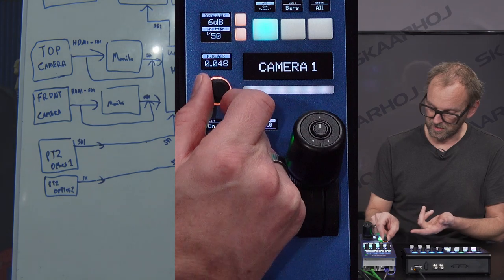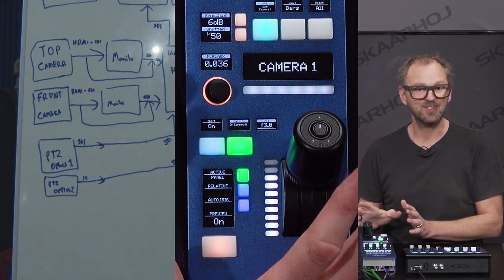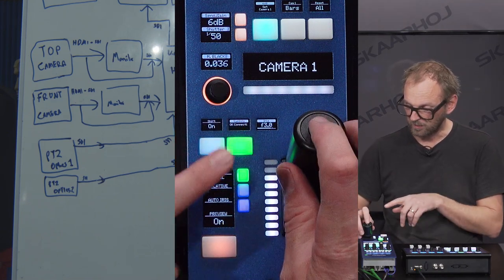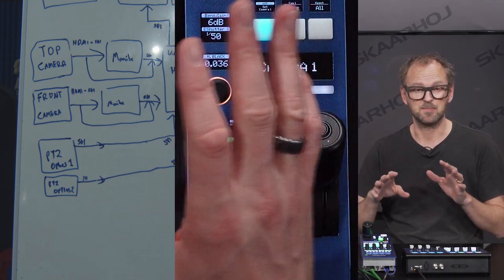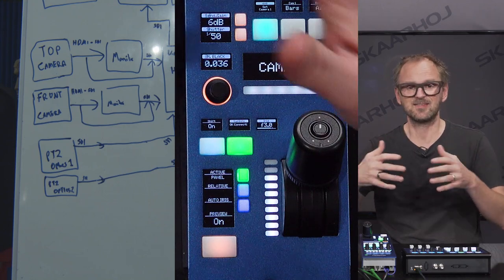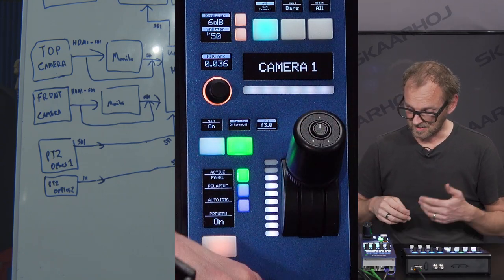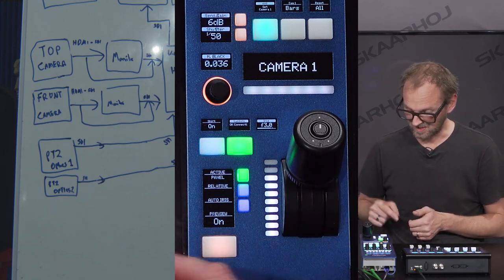Alternatively, you can use this encoder knob to adjust the master black. So those are the main functions of the RCP: the joystick here, the master black here. If you press on the top of the joystick, you trigger the relay on the backside, so you can have that routed so it could, for instance, influence what you see on the monitor in front of you. That's basically how we do it on all implementations involving the RCP.